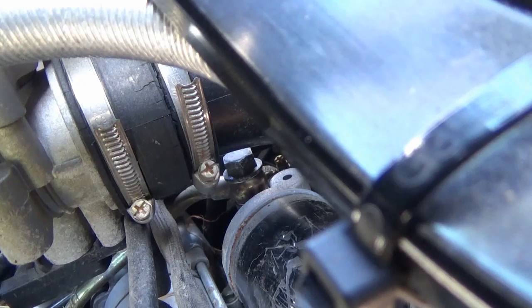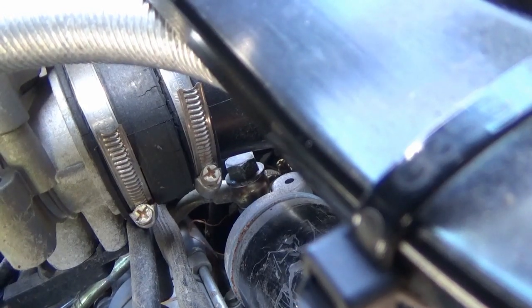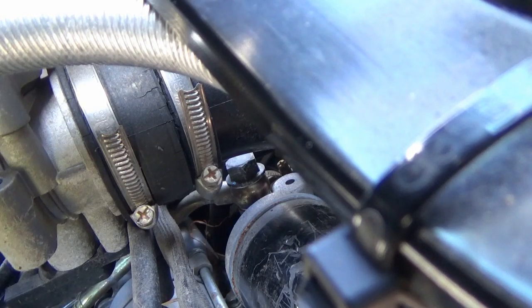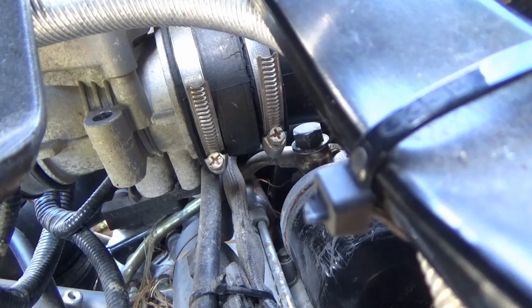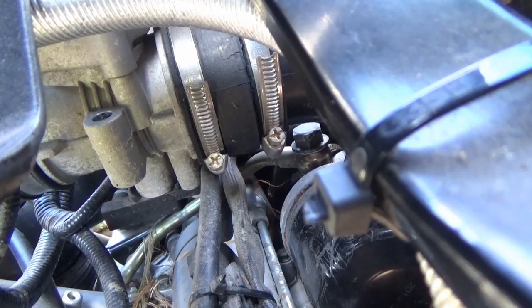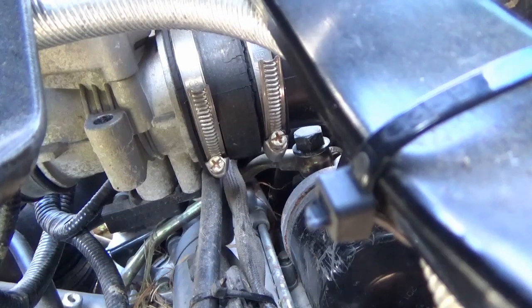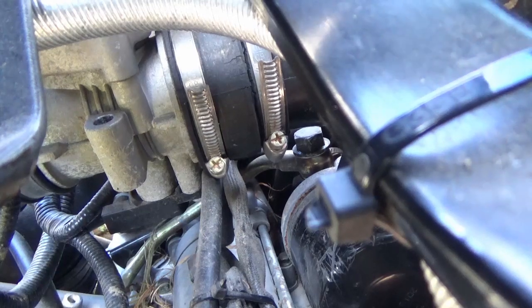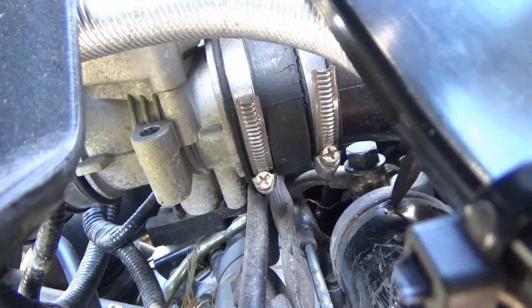I've tried everything — even channel locks, a strap — and this thing does not want to cooperate. What I'm going to do now — and I do not recommend this — is work on the oil filter adapter. On a lot of applications the oil filter adapter is replaceable, but it is not replaceable on this particular engine. I have every intent of changing this oil filter even if I have to tear the engine out and lay it on its side. I'm going to take a long screwdriver and try to make a dent in the lip of the filter, then use that dent as leverage to turn it by hitting it. You can't get a good angle at it because the air filter housing is in the way.